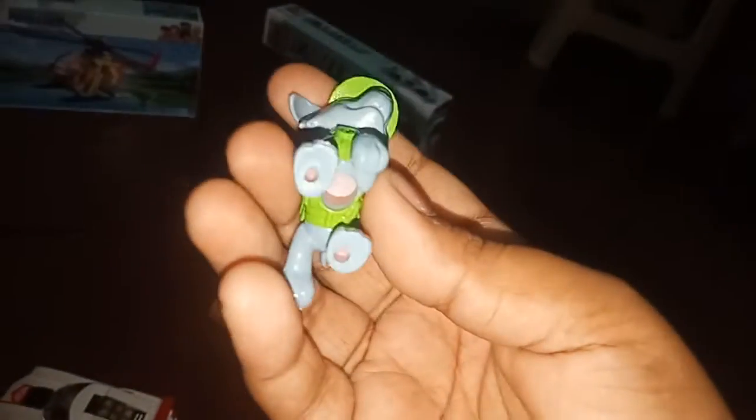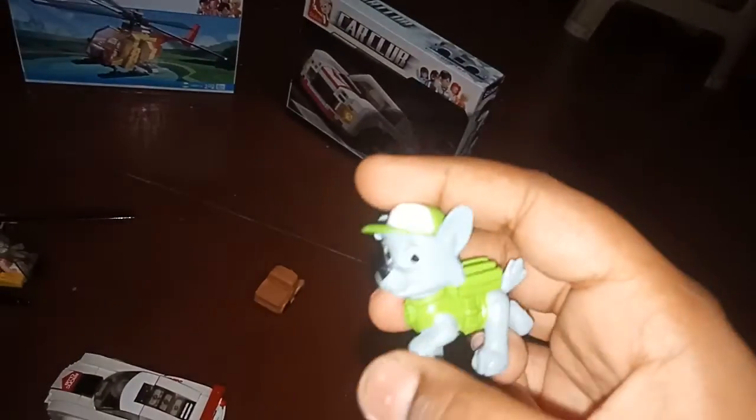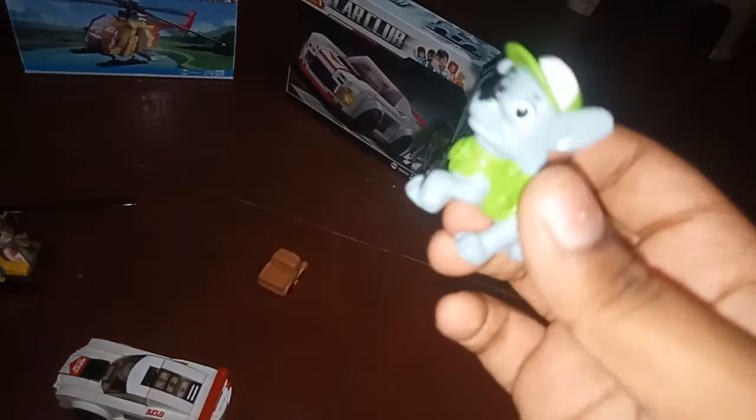So we'll review this one first. He's a pencil topper — you're supposed to put him on top of a pencil. This is the hole to put the pencil in. He has a green hat, he's Rocky, and there's a little tail over here. I really don't know what else to tell you — he has no movement, no head movement, nothing. It's a cool little pencil topper.